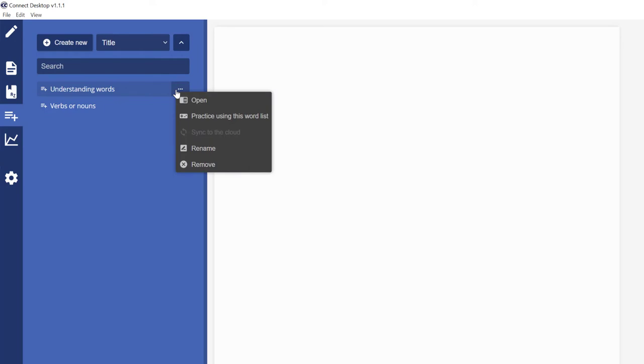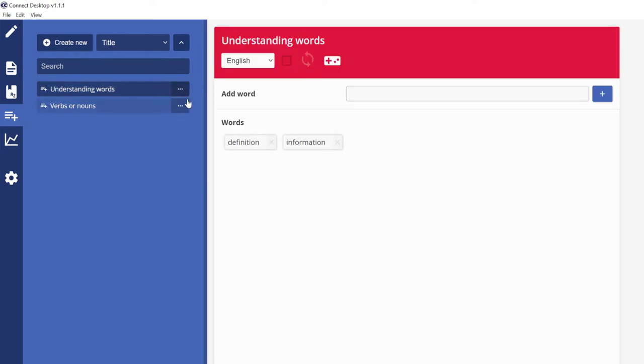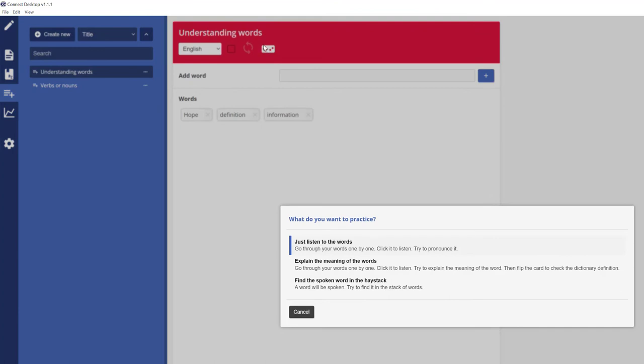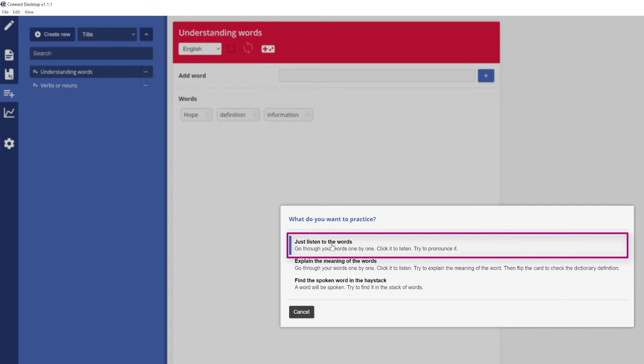Come over to vocabularies on the left — I've now got two files. Select 'understanding words' and open it. I can see the colour I tagged it with. I could add another word manually if I want. The app lets you practice — select the plus option that says 'practice using the word list.' The first option lets you go through words one by one: click the play button and it says the word — 'hope,' 'definition,' 'information' — useful if you're doing a presentation.